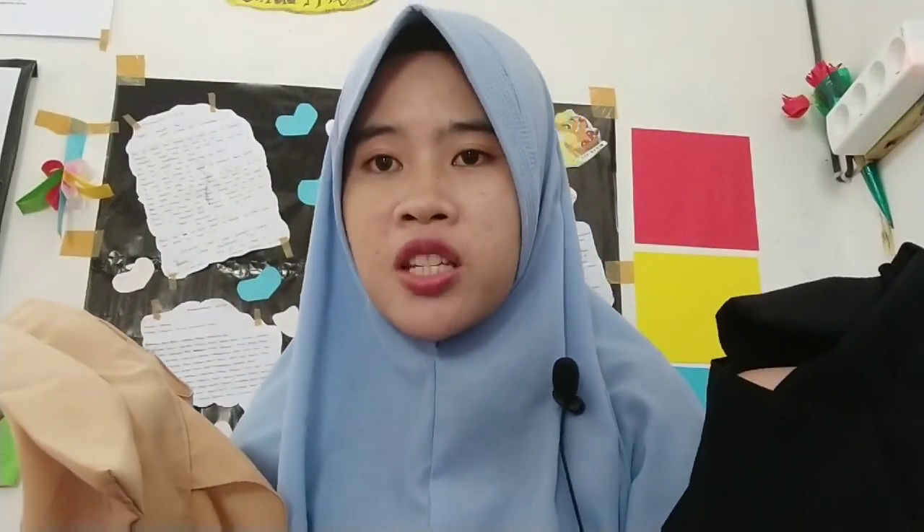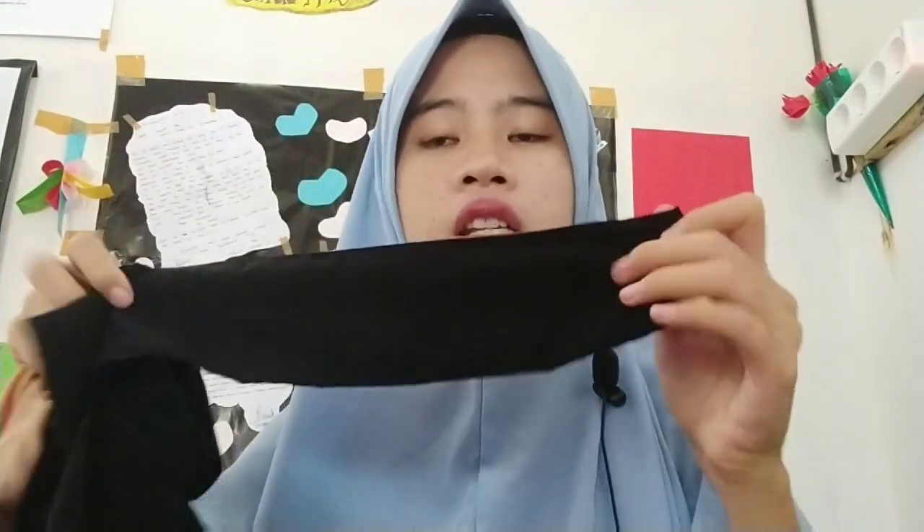Apabila teman-teman muslimah yang mau beli niqab, mungkin ini bisa menjadi rekomendasi untuk teman-teman. Dan aku nanti bakalan taruh link di deskripsi box, teman-teman. Dari aku sendiri, ini bagus.